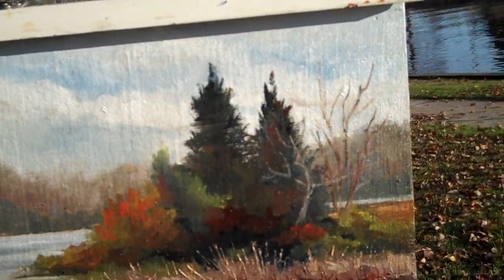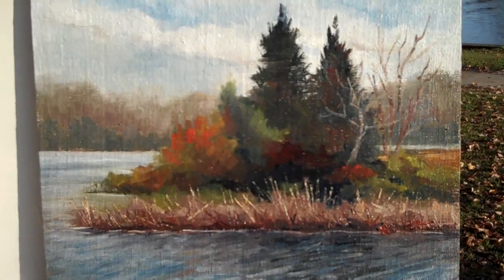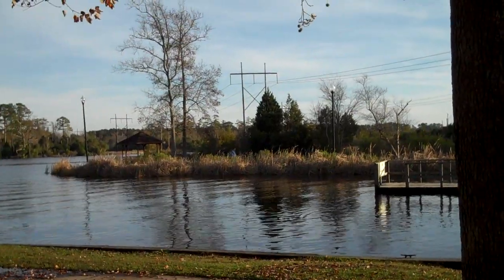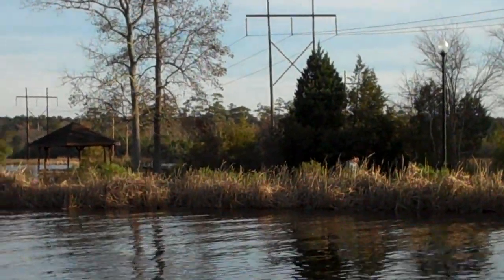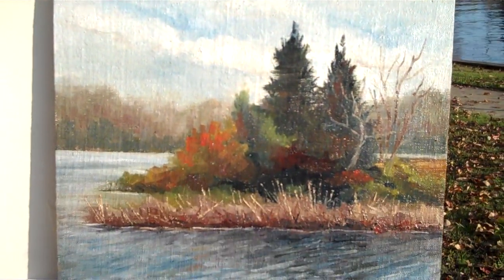Oh yeah, now we're getting some color. A little hard to see. But there's what he was looking at right over there. What I saw was those reeds just up against those dark cedars — and that was kind of what I was going for. And there we go.